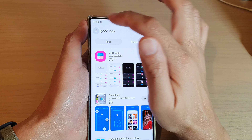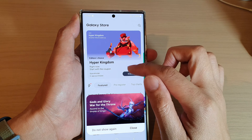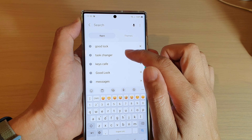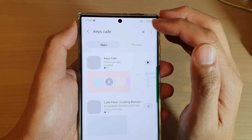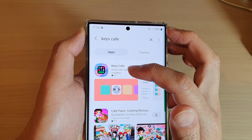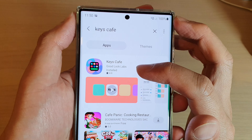After that, you want to install some additional components. In here, we're going to install the Keys Cafe module. Search for Keys Cafe and install it. It is part of the GoodLock application.